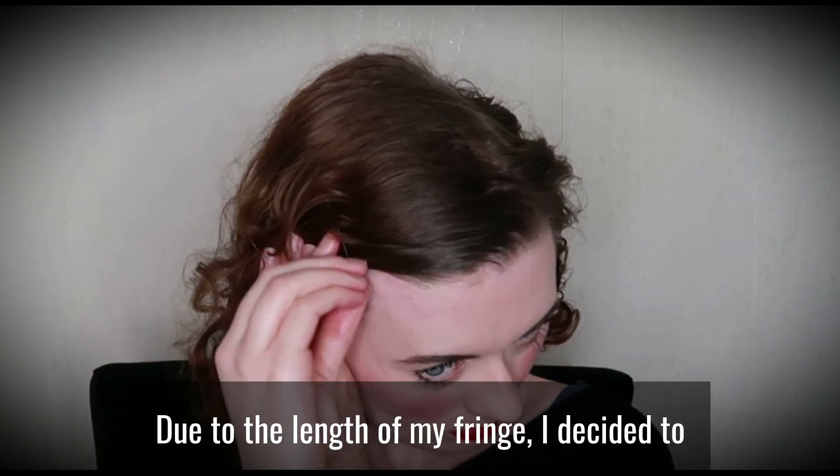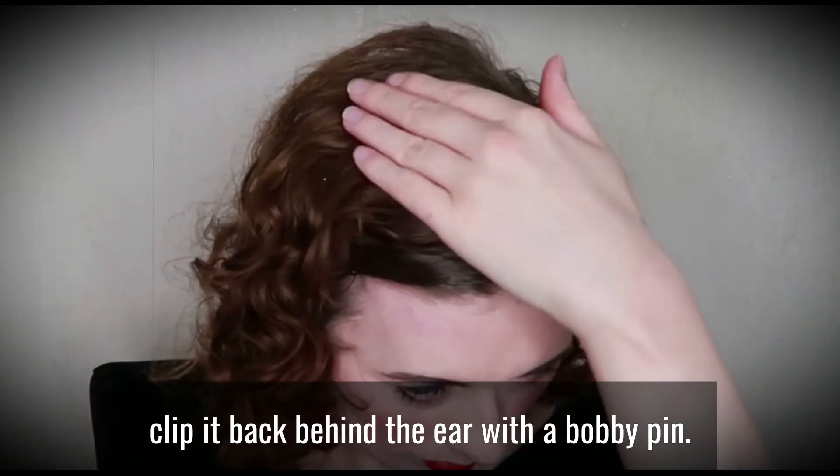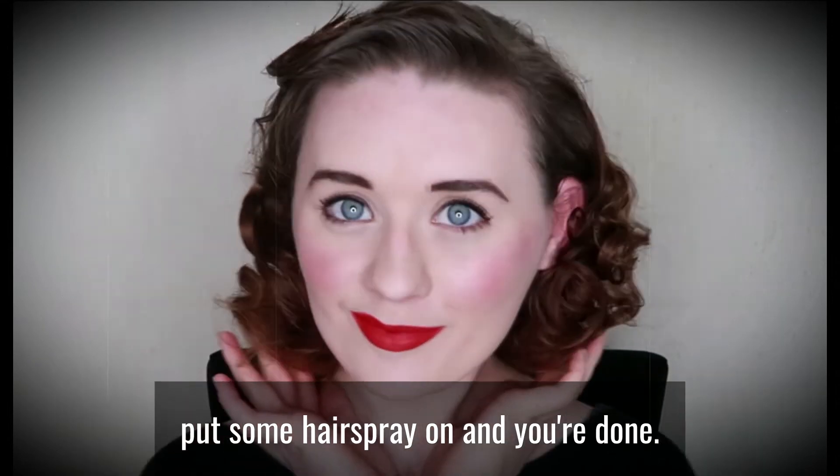Due to the length of my fringe, I decided to clip it back behind the ear with a bobby pin. Once you are happy with the way the hair is sitting, put some hairspray on and you're done.